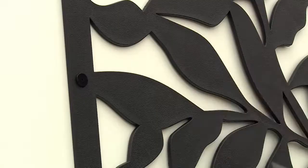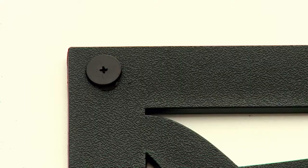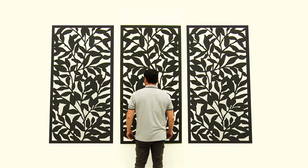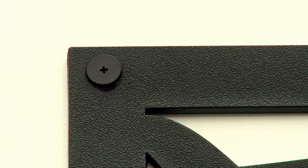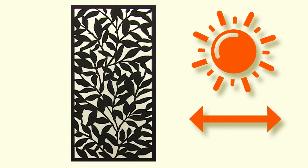Then loosen each screw half a turn with a hand screwdriver to allow for some movement. And finally, check for free movement. This will prevent the screen from buckling when it expands and contracts with climate changes.